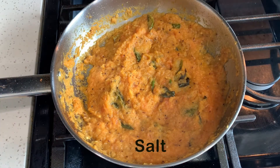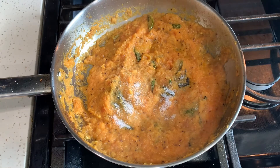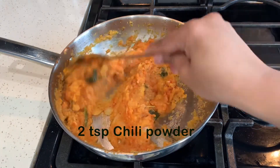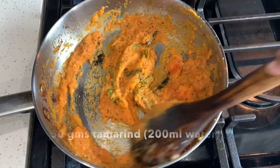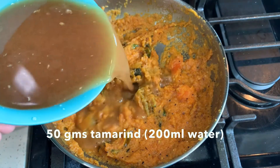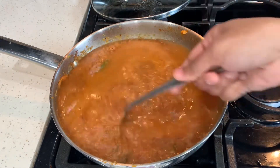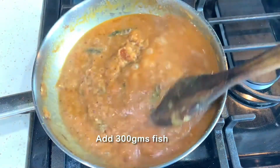I will put salt in the rice. I will put 2 tablespoons of salt. I will put a little salt in the fish — about 200 ml of water — and a little bit of salt.